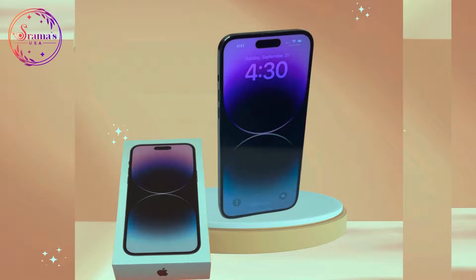Hi everyone, welcome to our channel. Today we are going to talk about the features of the iPhone 14 Pro Max. I will post the video of the previous shots of the iPhone 14 Pro Max in the description below.